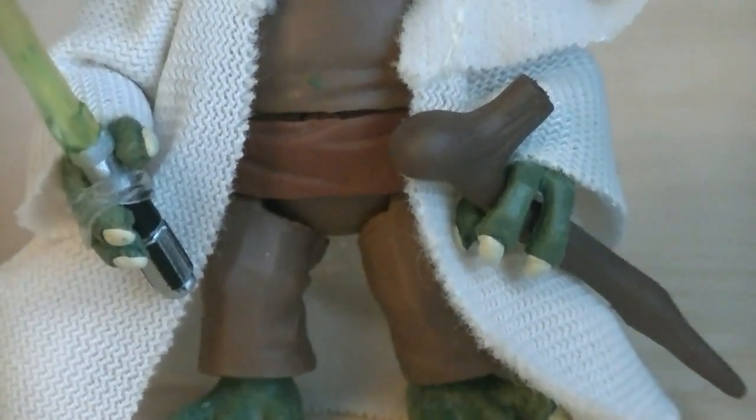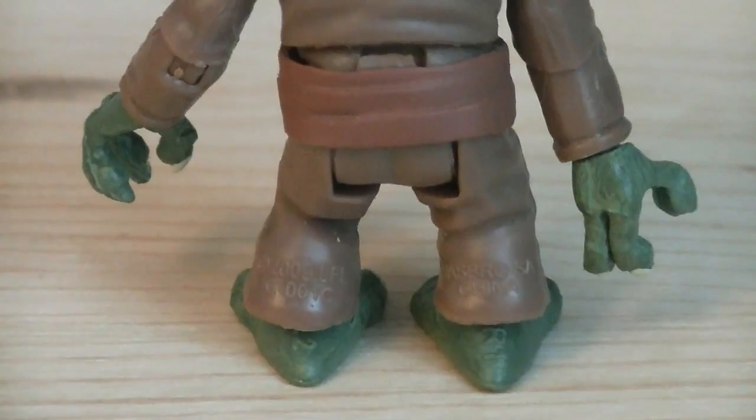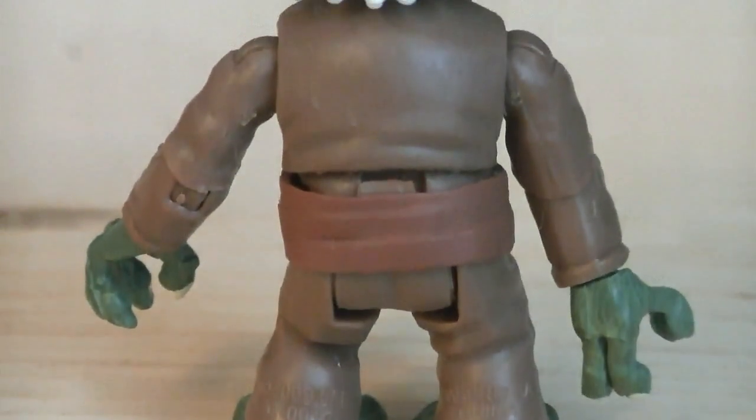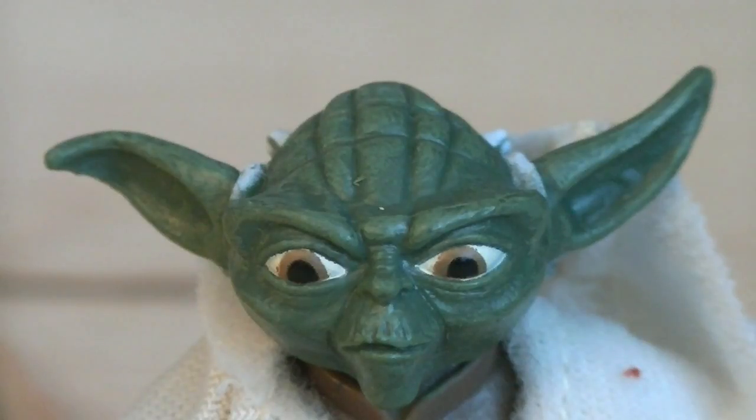The final figure is Yoda, which is using the new sculpt, which has some great detailing. There's nothing really too spectacular about the back of this figure, except for the hair on the back of his head. Hasbro captured the likeness of Yoda perfectly with the head sculpt on this figure — the details are amazing and the paint applications are phenomenal.